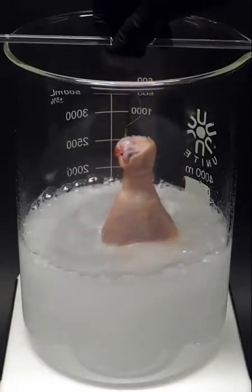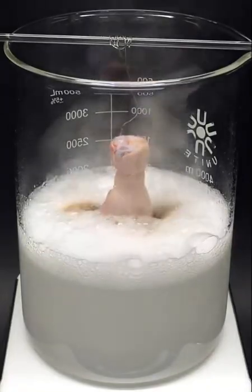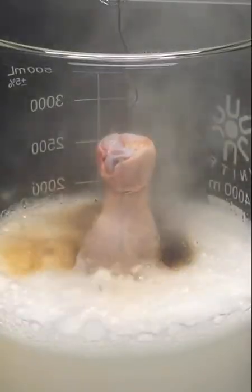and I'll just carefully lower it in. Almost immediately, it started bubbling, and the reaction slowly got more and more violent.